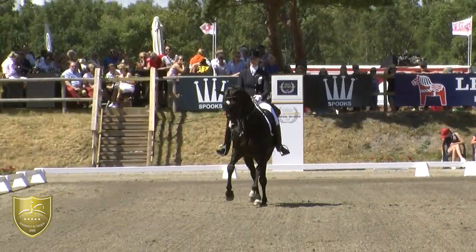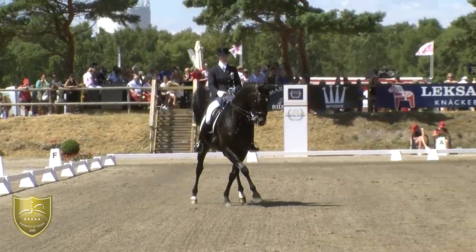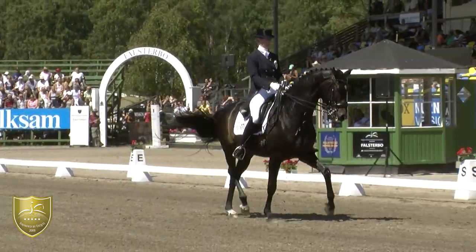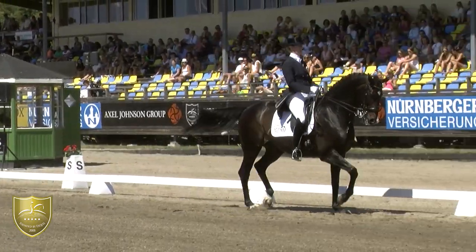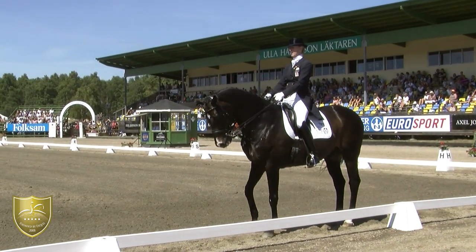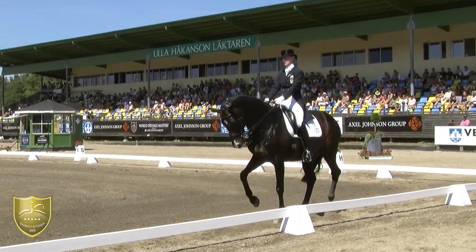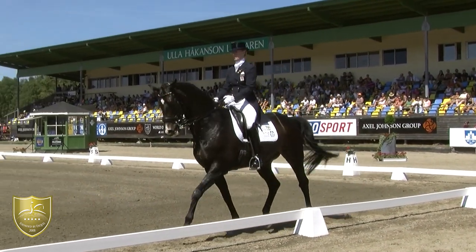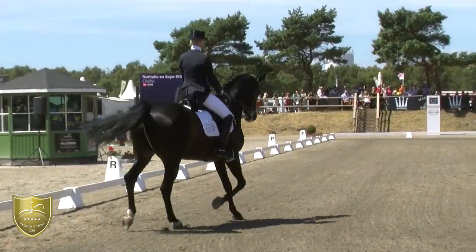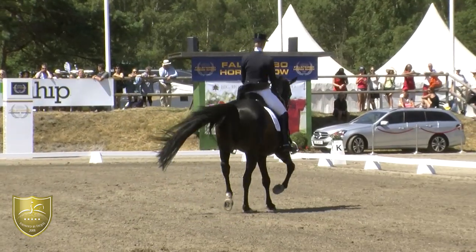The half pass is moving, but for real high marks it is a little bit flat — would like more suspension. But she is with Digby always technically very correct. This is a horse that has not got his success because he has fantastic paces; he has got his good results because technically he is doing everything so precise.